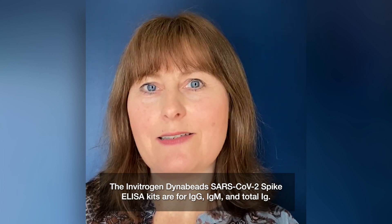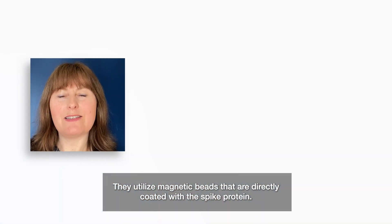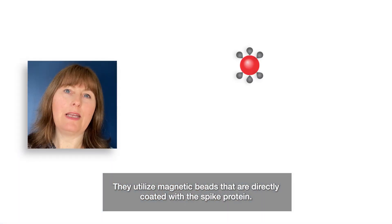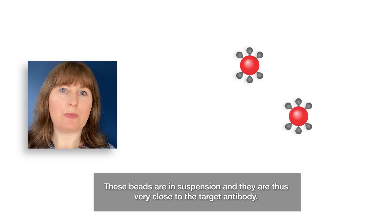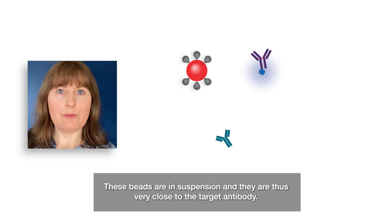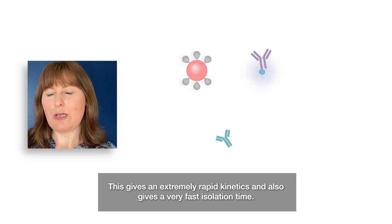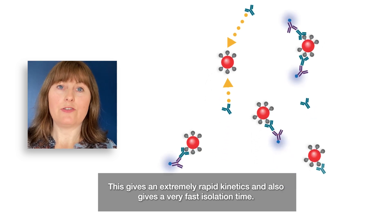These Invitrogen DynaBeads SARS-CoV-2 ELISA kits are for IgG, IgM, and Total Ig, and they utilize magnetic beads that are directly coated with a spike protein. These beads are in suspension and are thus very close to the target antibody, giving extremely rapid kinetics and a very fast isolation time.